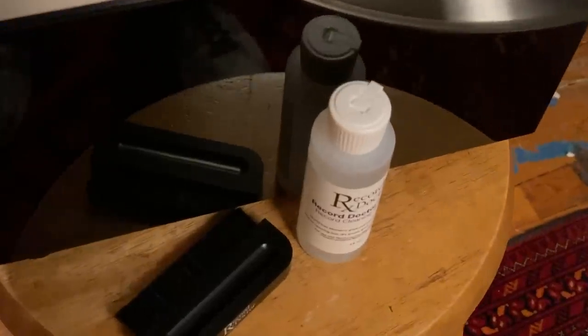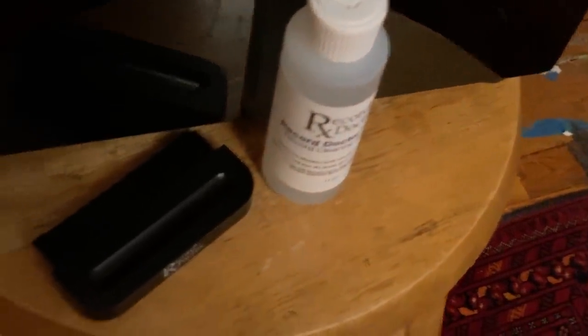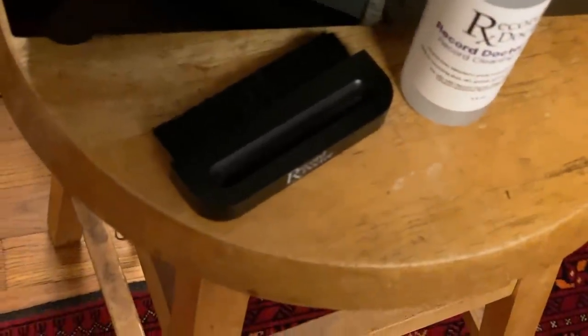The Record Doctor 6 record cleaning machine definitely has a lot going for it in terms of cleaning records. It goes deeper than that, because a clean record sounds better than one that isn't clean. And I don't mean the dust on a record — that you can sweep away with a brush. I'm talking about the muck and guck that's deep in the grooves, where the stylus is actually playing the records. The stuff you see on the surface isn't the problem; the problem is deeper than the surface.